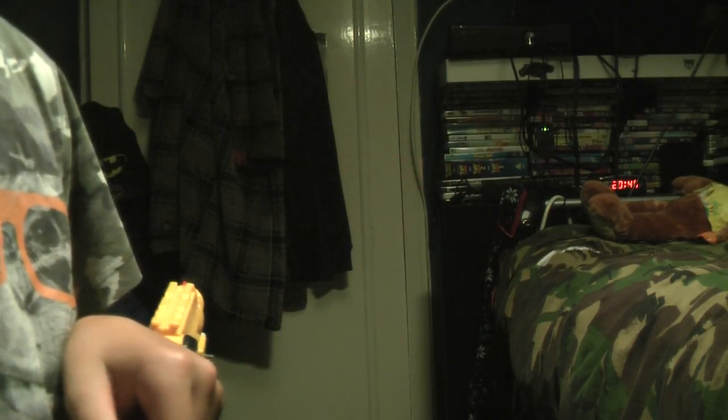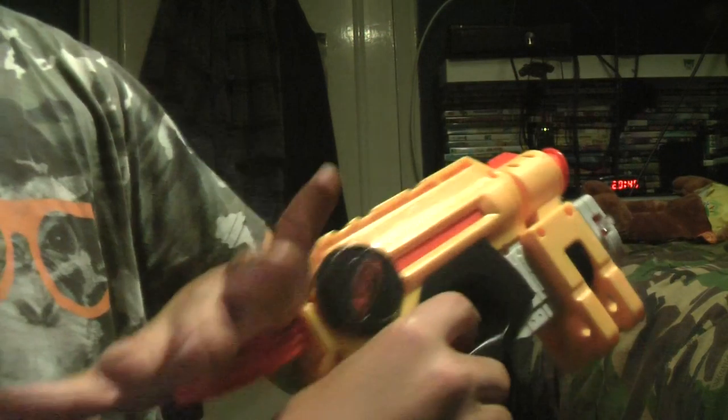Firing — right, now. That was actually a fail because I had my hand on the cocking mechanism. Sorry about that, that might sound really wrong.